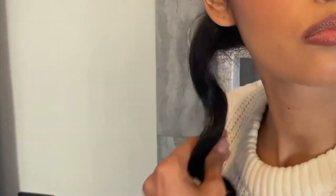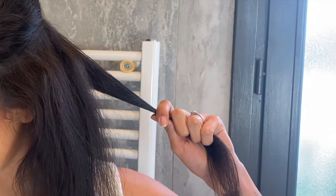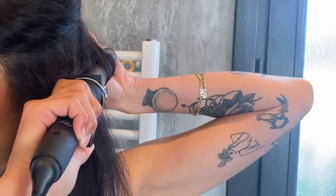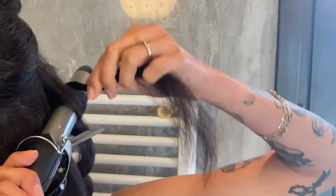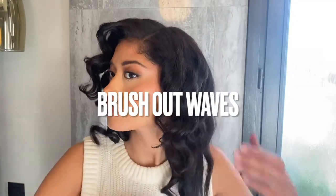Remember, we're not gonna brush this out until we're done curling the entire head. I hope you guys got that and I hope it was easy to see how I'm curling the hair. I'll let you watch this next section then I'm just gonna jump to when I've curled the whole entire head.